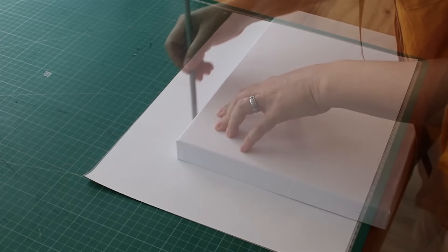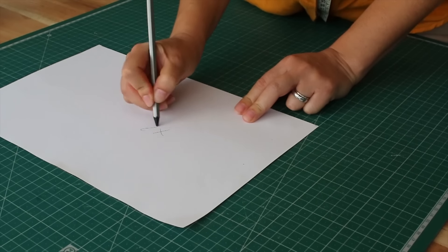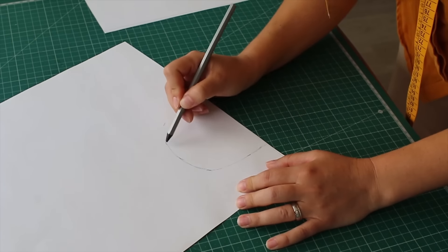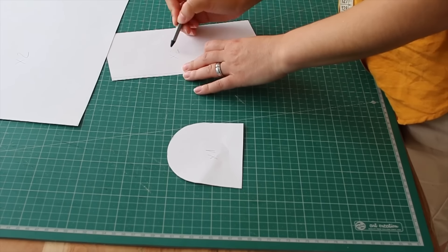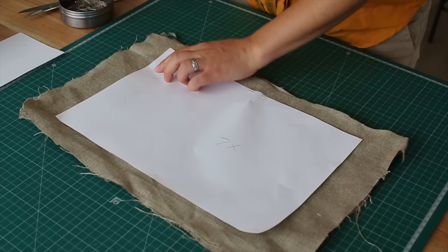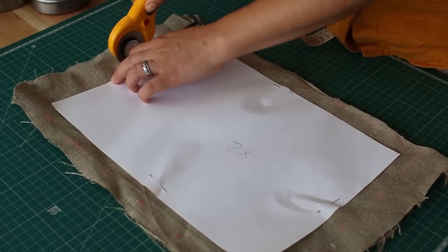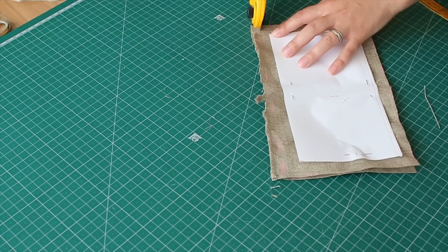We started with a pattern, so we measured out the little booklet and added two extra centimeters — one for seam allowance and the other just to give the book a little more space. The pattern consists of three pieces which we cut out multiple times. Here I'm adding the seam allowance and cutting — this will be the front and back piece.